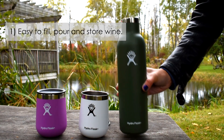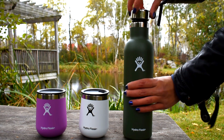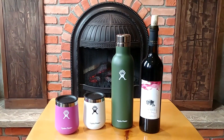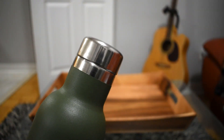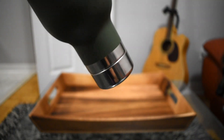Number one: they're easy to fill, pour, and store. Whether you like white, red, or rosé, the Hydro Flask wine bottle can carry an entire 750-milliliter bottle of wine. The twist-on stylish cap also means you don't have to carry a corkscrew with you or fumble with re-corking a bottle when you have leftover wine.